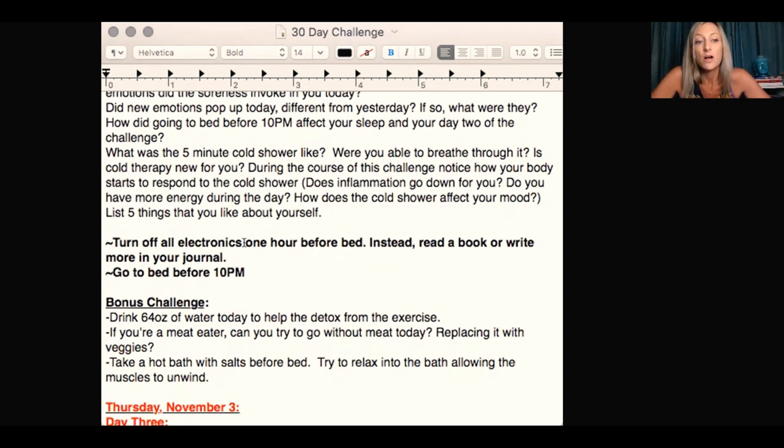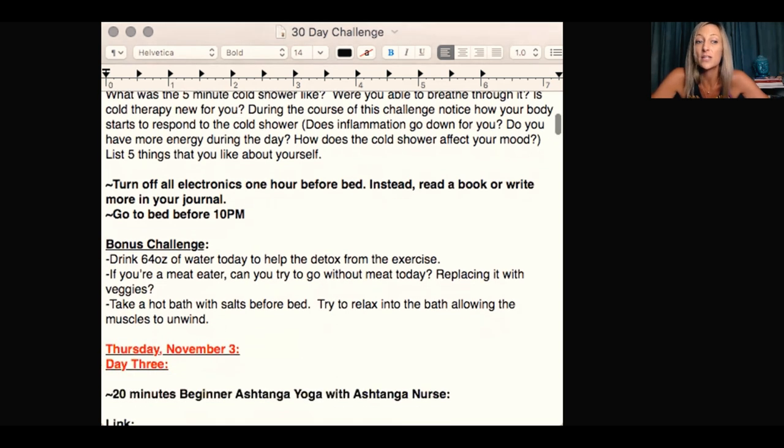List five things you like about yourself. Turn off all electronics one hour before bed. Instead, read a book or write more in your journal. Go to bed before 10pm. Bonus challenge again: drink 64 ounces of water today to help detox from exercise. If you're a meat eater, can you go without meat today, replacing it with veggies? Take a hot bath with salt before bed and try to relax into the bath, allowing the muscles to unwind.